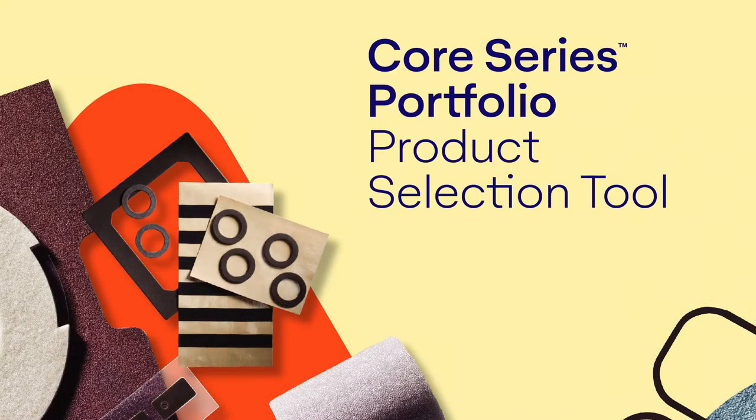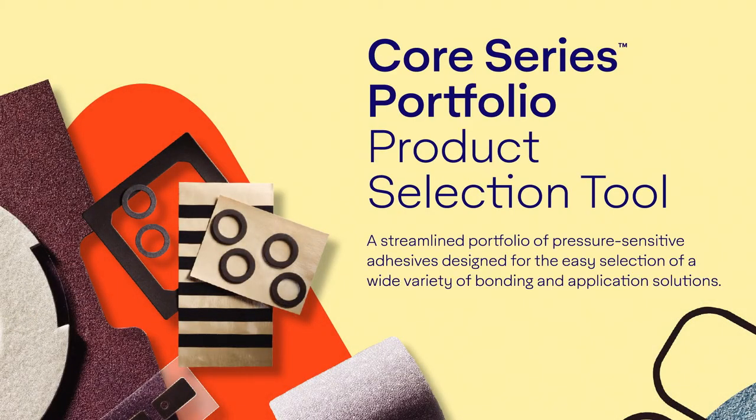It includes a product selection tool, which is a quick and easy way to select pressure-sensitive adhesives and tape constructions. The product selection tool guides you through four simple steps.